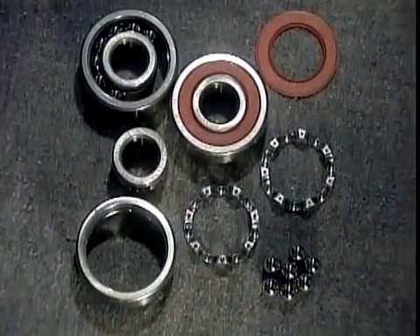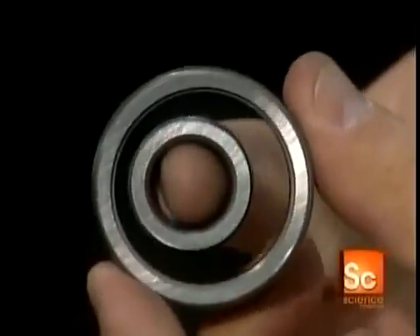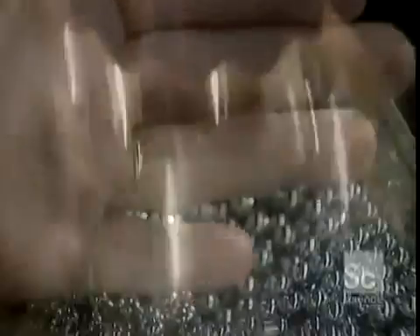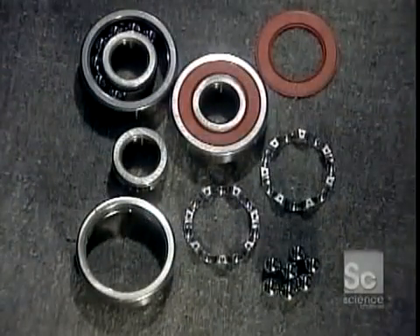This is what's called a deep groove radial ball bearing. It has steel balls that move inside tracks called raceways. The raceways are carved into a set of heavy-duty steel rings, and the balls are made of the same type of steel.